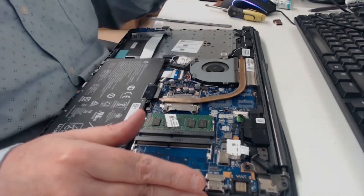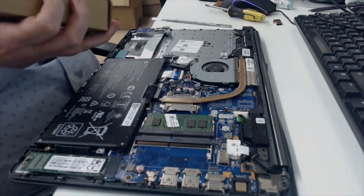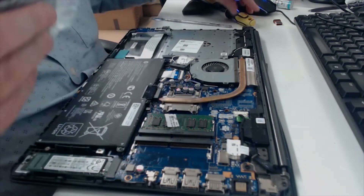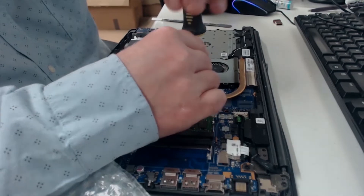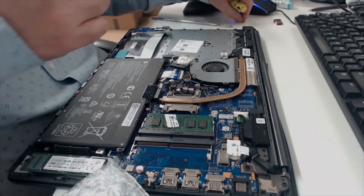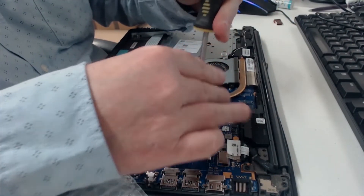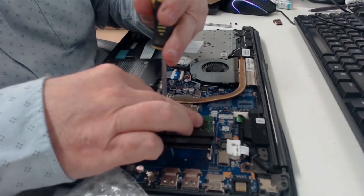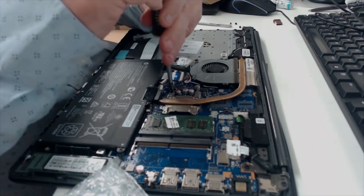Right, so this is what we're changing — I do hope they've sent me the right one. What I'm going to do is take the fan off and also take the heat sink off as well, clean it up, and apply some new thermal grease — if I can find it.